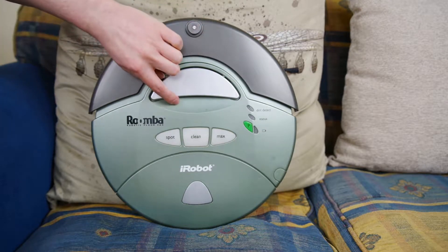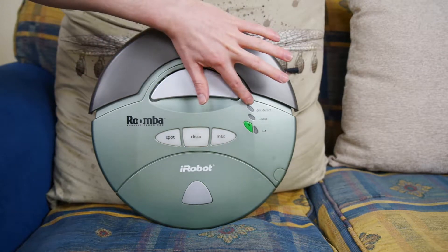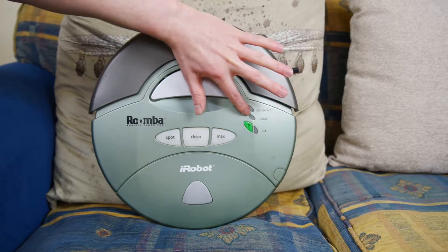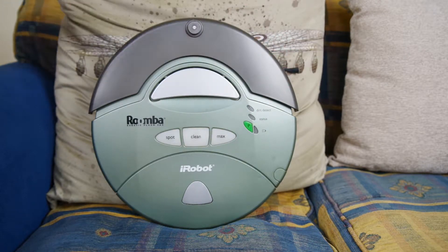We have the handle — if you want to carry it around, you can use that to pick the unit up. We also have three lights here, which indicate the status of the battery, the status of the unit, and whether it's detected any dirt. I'll get into that momentarily.